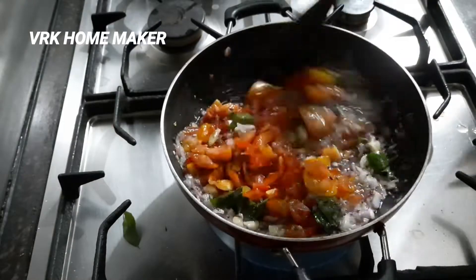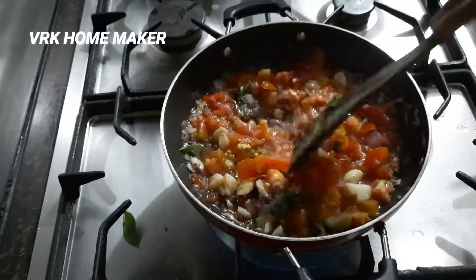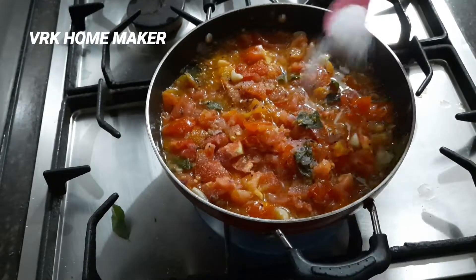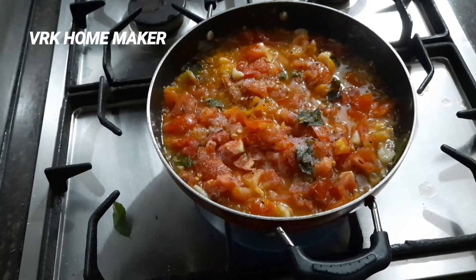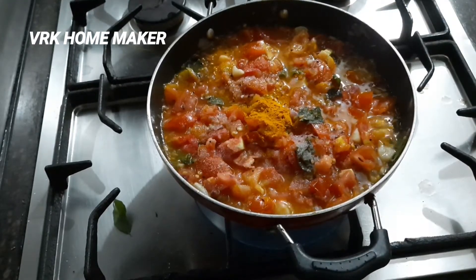Just sprinkle some salt so that the tomatoes will cook very soon. Now add one tablespoon of turmeric powder.